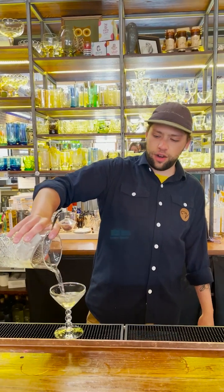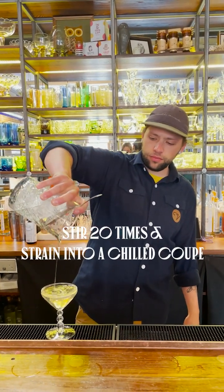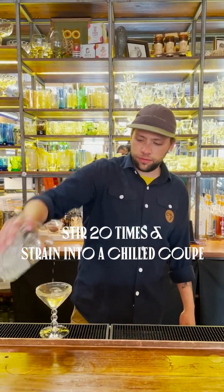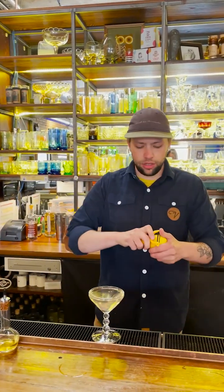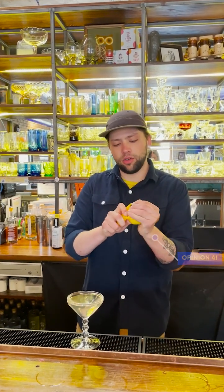So we're going to give that around 20 stirs in the glass, then we strain it into a nice chilled coupe. Then for a dry martini, there's nothing better than a lemon twist over the top of it — just some nice aromatics.